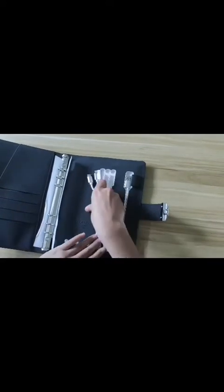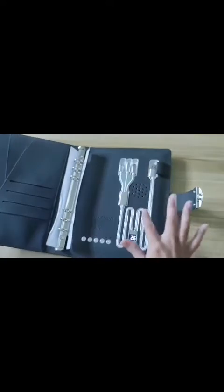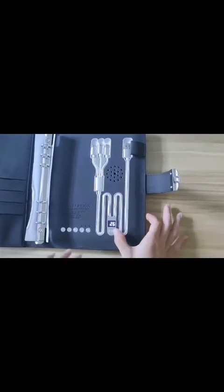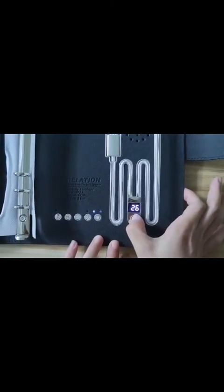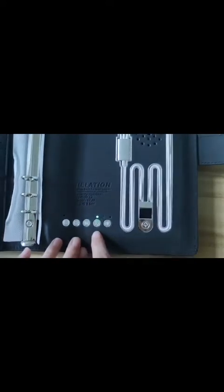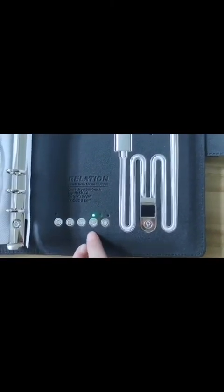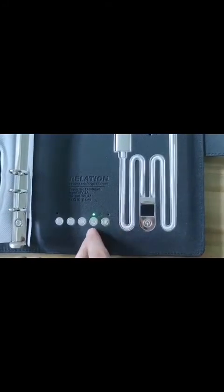Let's come to the recording function. The notebook also comes with instructions about the recording and Bluetooth function. I will show you how to use the recording function. First, we need to long press the power switch. You can see the green light. This is the recording button and this is the playing button, currently in green mode, which means we can start recording.